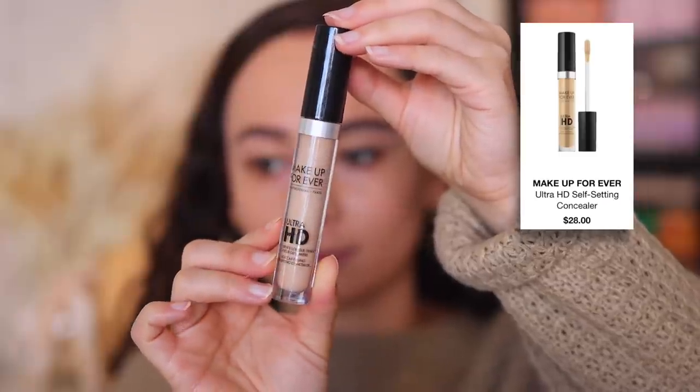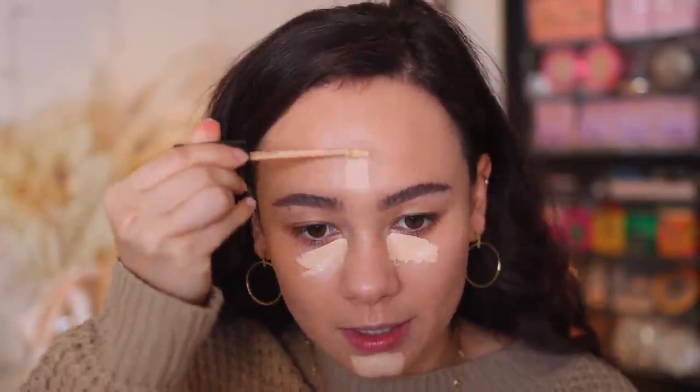Moving on to concealer to pull everything together. I'm going to use the Makeup Forever Ultra HD self-setting concealer — it needs to be set, but that aside, it's a really good concealer. I like to go a little bit heavy with my concealer in the winter since I'm not going to sweat it off. I do like heavy makeup in the winter for that reason. This is a little bit brighter than my skin tone right now, which I like because it's highlighting just a little bit subtly.